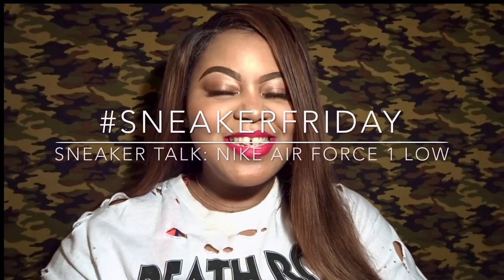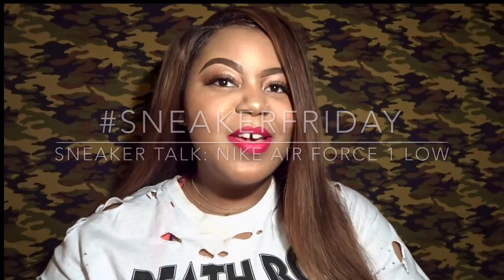Hi everyone, welcome back to Life is Ayesha. Today I'm not really doing a review but more of a sneaker talk. The reason I'm doing it this way is because this is a shoe that I'm pretty sure everyone knows and has seen — it's just a basic model. I'm talking about none other than the Nike Air Force One Low.